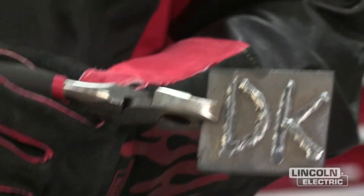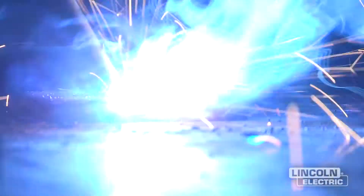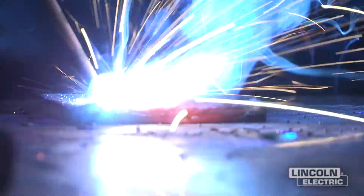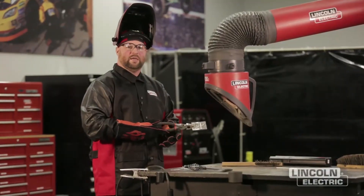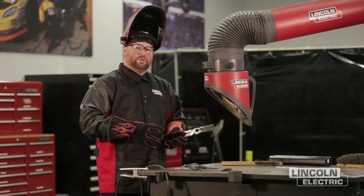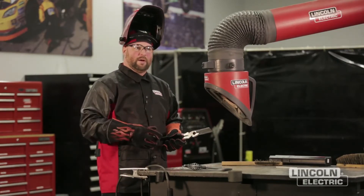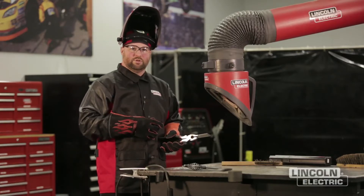Now that we've wire-brushed our part, we've finished welding. You'll notice while I was welding I was using a drag technique. When we utilize the SMAW process, you want to make sure you drag. The rule is: if there's slag, you drag. That'll help ensure we keep the slag behind us and not roll it in front of the puddle, which could cause slag inclusions. So we want to make sure we always use a drag technique.